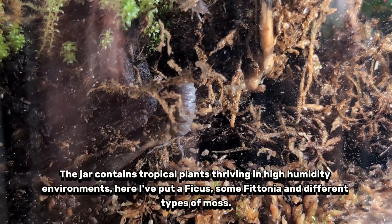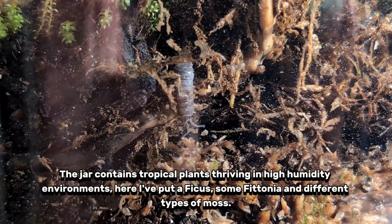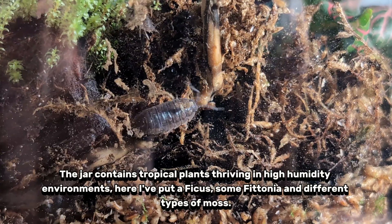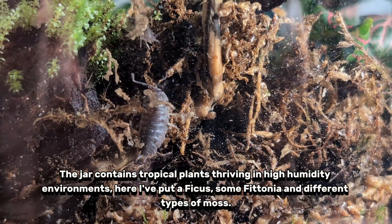The jar contains tropical plants thriving in high humidity environments. Here I've put a ficus, some phytonia, and different types of moss.